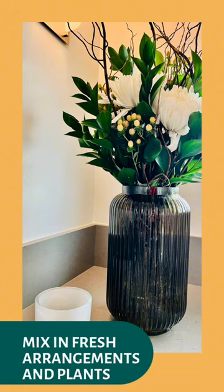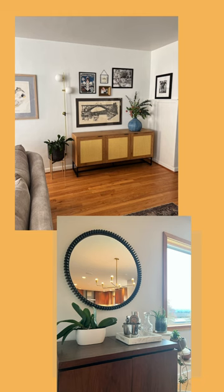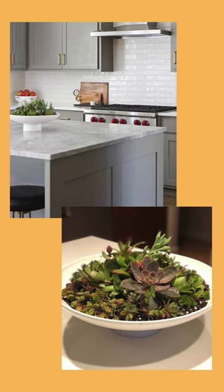To create a more authentic look, mix in real plants throughout your home in areas where sunlight and temperatures are optimal for growth. Fresh arrangements in the foyer, kitchen, bathroom, or dining area can serve as focal points, while the faux plants throughout the rest of your home will complement them nicely.